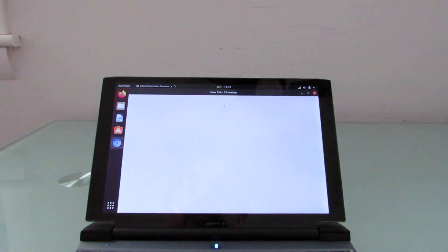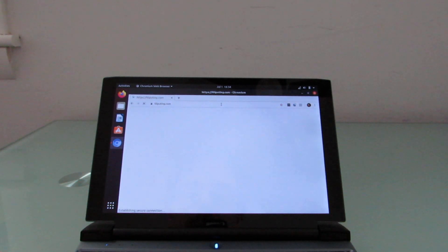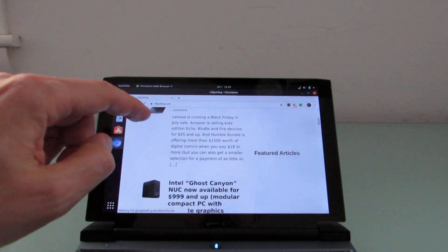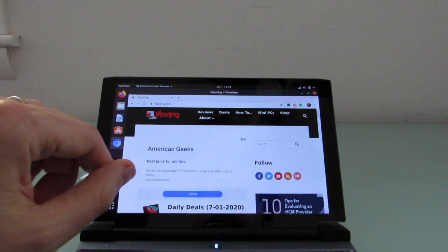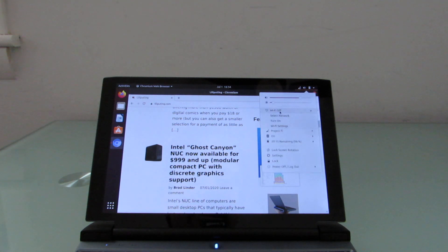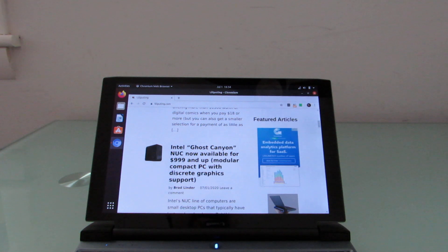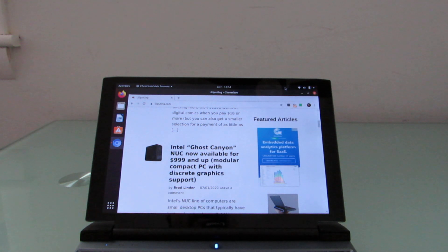I'll open up a web browser and visit Lilliputing. The touchscreen is also working, as you can see here. Now, just so I don't burn through my data cap, I'm going to switch back to Wi-Fi and turn off cellular.